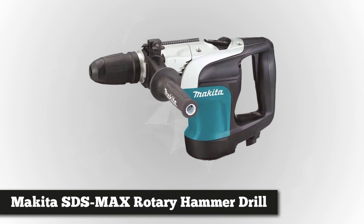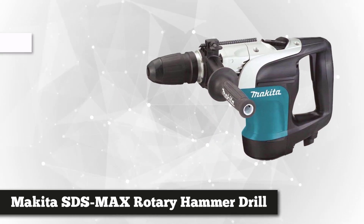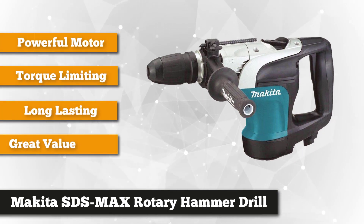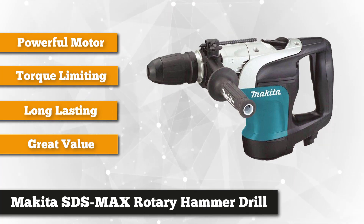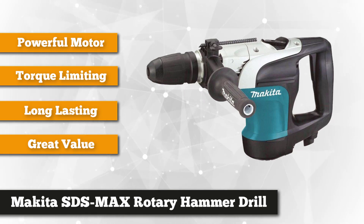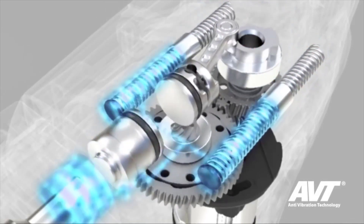Up next is Makita's powerful 10-amp rotary hammer drill. It's a corded tool that can deliver up to 2500 BPM of power and an impact energy of 4.6 foot-pounds, so you can use it for more demanding applications. The motor boasts field-core interlocking steel laminations, dual-ball armature, and more copper commutated bars that add to its energy transfer efficiency, giving this beast a more powerful and longer-lasting life.